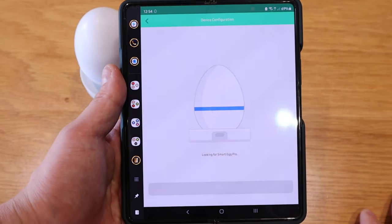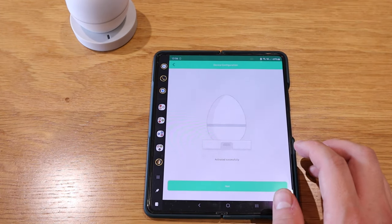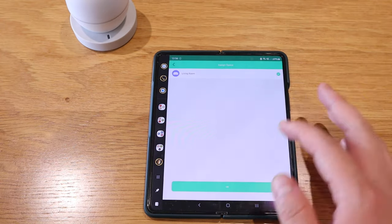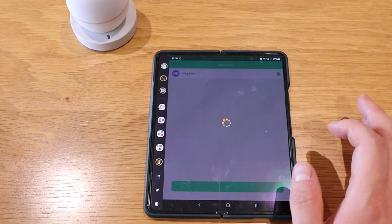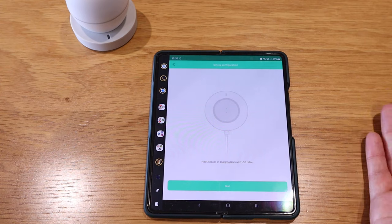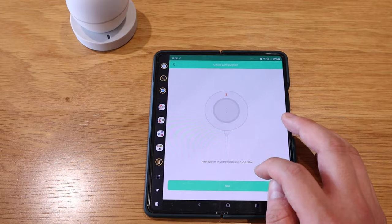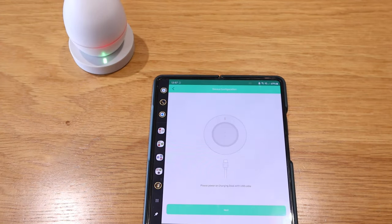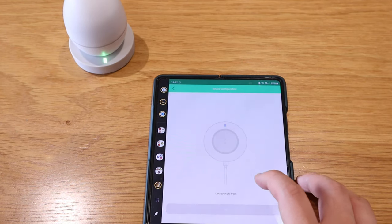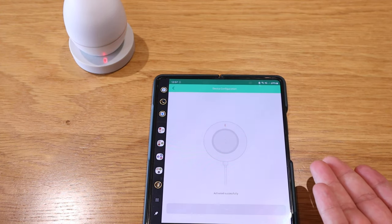It found the Smart 8 Pro and says 'setting up — activated successfully,' which was pretty straightforward. I'll name it 'Living Room.' That's all the pre-existing setup from my Harmony Hub. I also need to add the charging dock — it says to power the charging dock with a USB cable. Now it's charging, and you can see the green light flashing with the red around the Smart 8. Pressing next: 'Connect to the dock — activated successfully.' Brilliant.